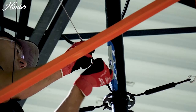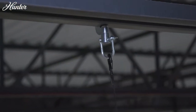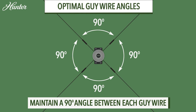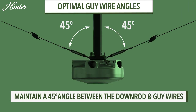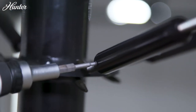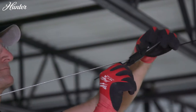Tighten each turnbuckle by hand in a criss-cross pattern and repeat for the remaining guy wires. Place a magnetic post level against the downrod, periodically ensuring the downrod is plumb with no slack in the guy wires and the downrod is fully stable, allowing for close to a 45-degree angle of the guy wire. Tighten each set screw on the turnbuckles. Trim any excess cable from the guy wires and then tighten the gripple bolts.